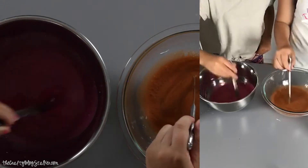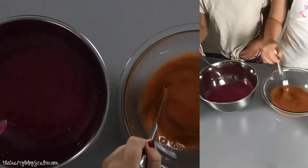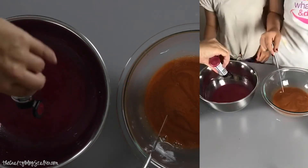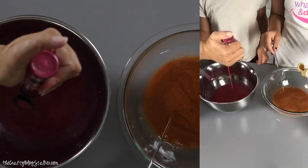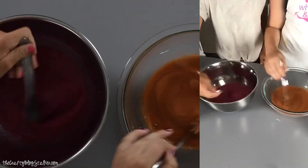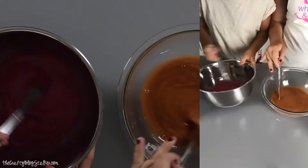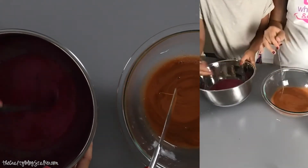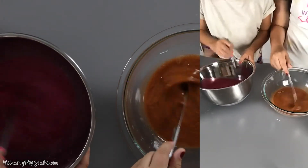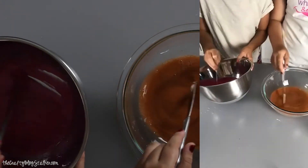Are you ready, Eliza? Do you need to add more? I would add a little bit more for yours. Really sorry, Mom — it's kind of hard. It's a metal bowl. Do you mind if I just do it for you? Looks like I'm making chocolate. Okay, I think I'm ready for my liquid starch. We're using acrylic paint for the coloring.